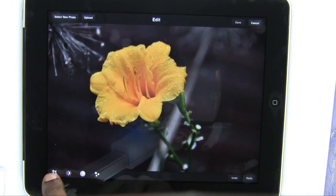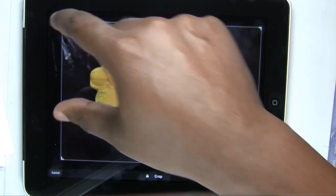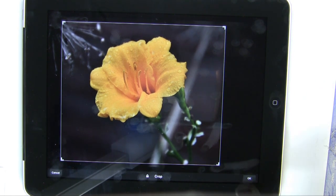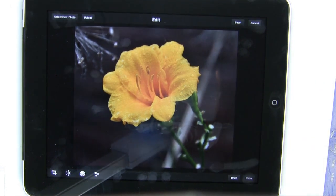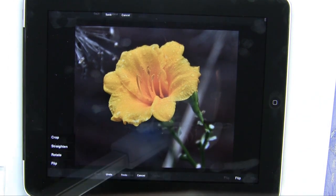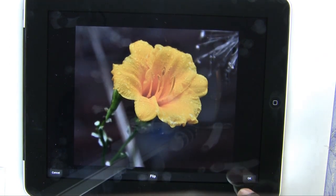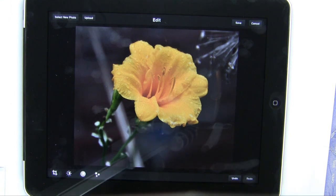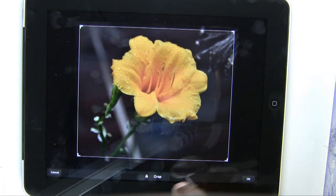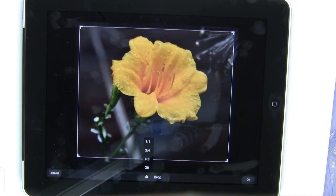The first thing we'll do is crop this photo. We'll grab our crop tool and crop off part of that. We'll tap OK to accept the crop. We also have the ability to straighten, rotate, and flip — just swipe your finger to flip the photo over, pretty cool. In crop, there's a lock icon that allows you to choose the aspect ratio you want to lock to. If I want a perfect one-to-one square, I can do that and it will lock in.